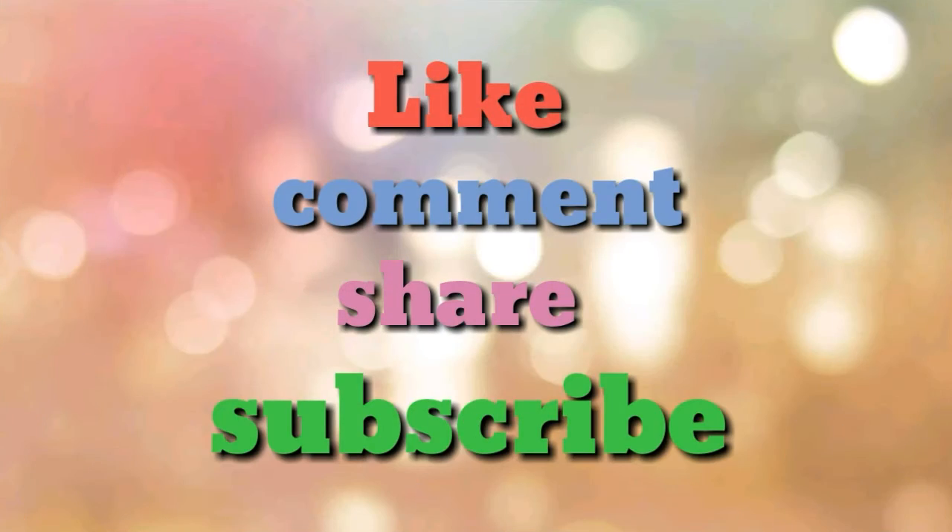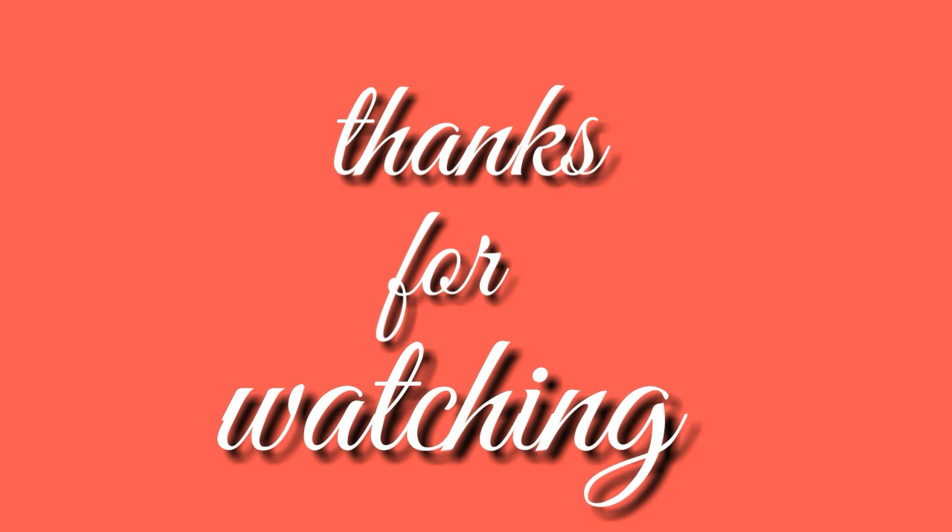I hope you enjoyed this video. Please like, comment, share, and subscribe to all of our videos. Thank you for watching. Have a nice day. Take care. Bye bye.